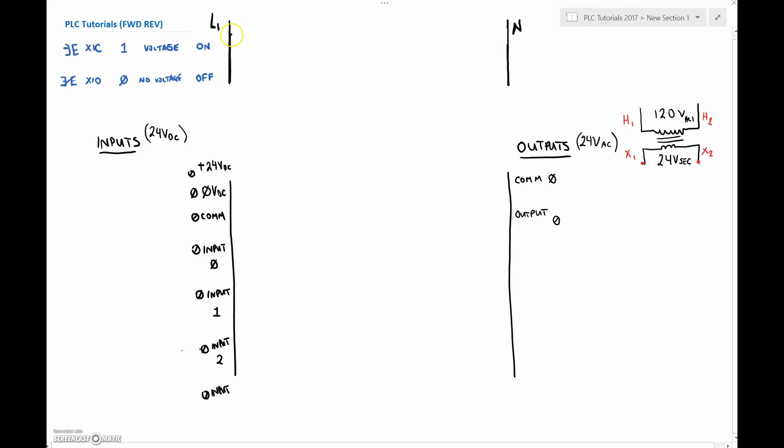First thing we want to do is draw our ladder diagram for our standard wiring for a forward/reverse. Here is our normally closed stop push button. Then we have a normally open forward push button. In parallel with that we've got a holding contact for the forward coil. And then before we get to the forward contactor we're going to have the reverse normally closed — that'll be our electrical interlock. Then we've got our forward coil.